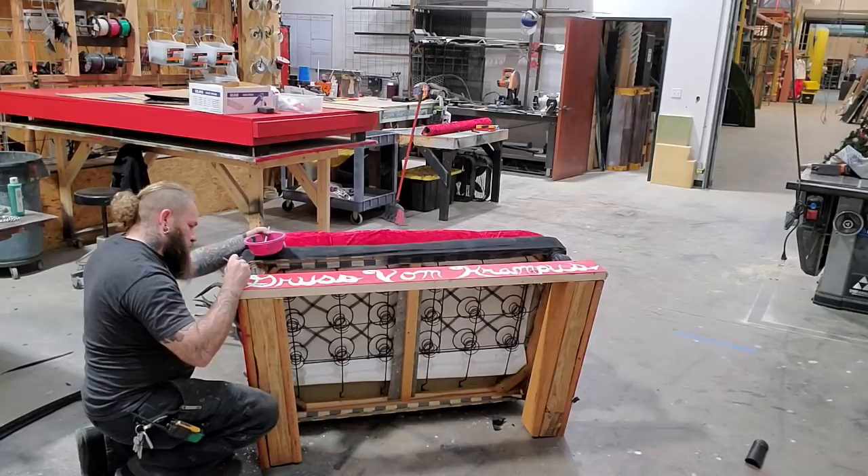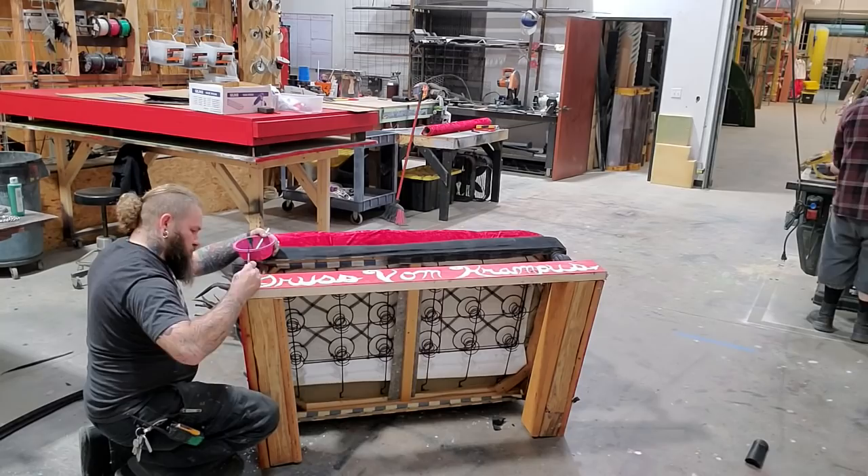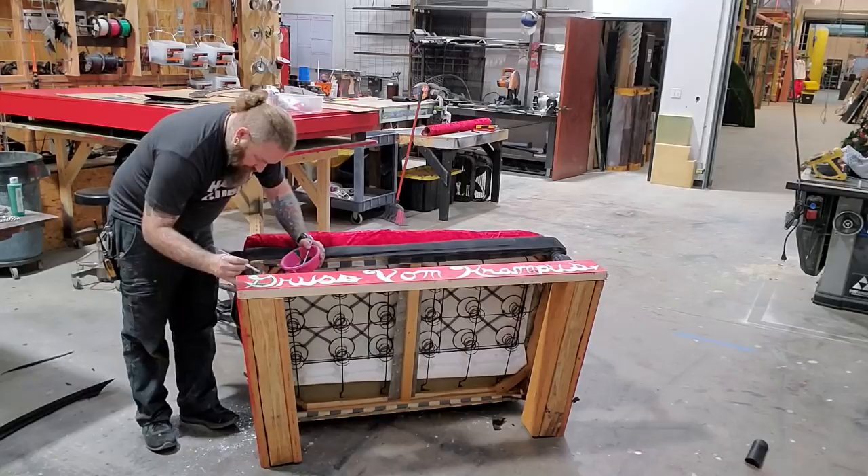Here is Rue - this lettering took him probably an hour to do. Fifteen minutes of that was painting and the other 45 was him complaining that he didn't have a pinstripe brush, because Rue is a car guy and does car pinstriping. Apparently you need special brushes for that.